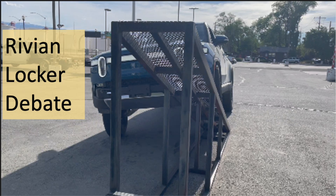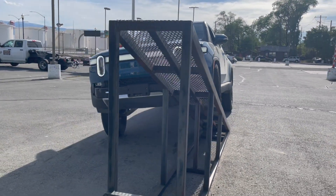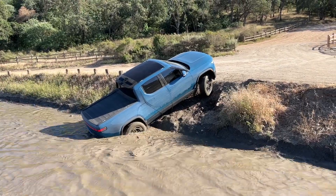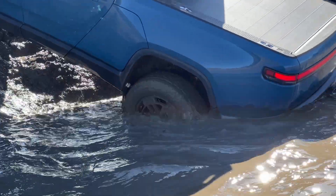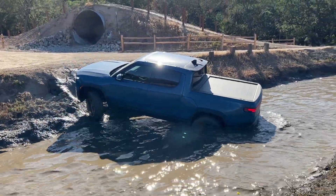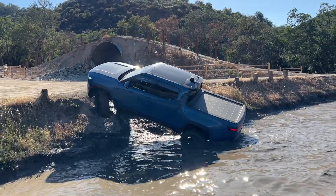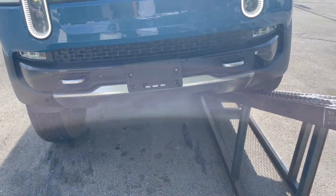I took the Rivian R1T to an articulation ramp to see how the lockers might work and address this debate. The reason I'm bringing this here is you might recall a video where I was trying to get out of a water trap — the back tire was spinning but the front one was not spinning some of the time, and that happened on both sides. So we thought, why not take it to an articulation ramp and get a closer look?